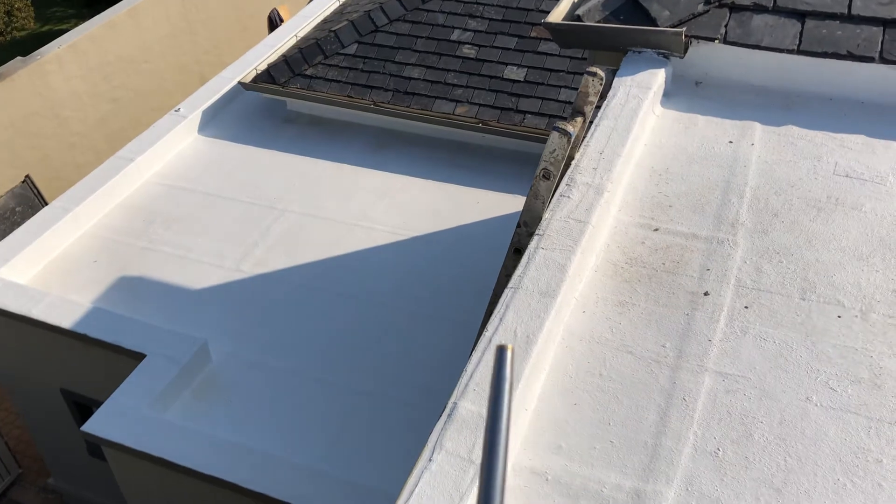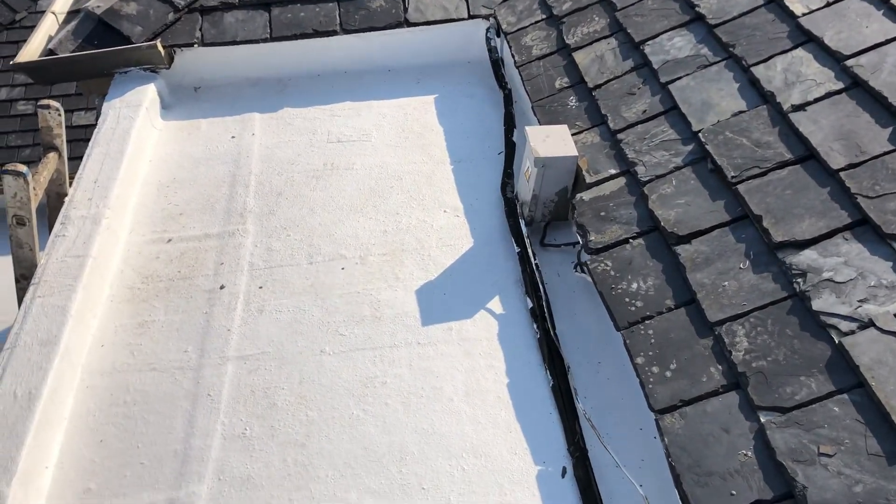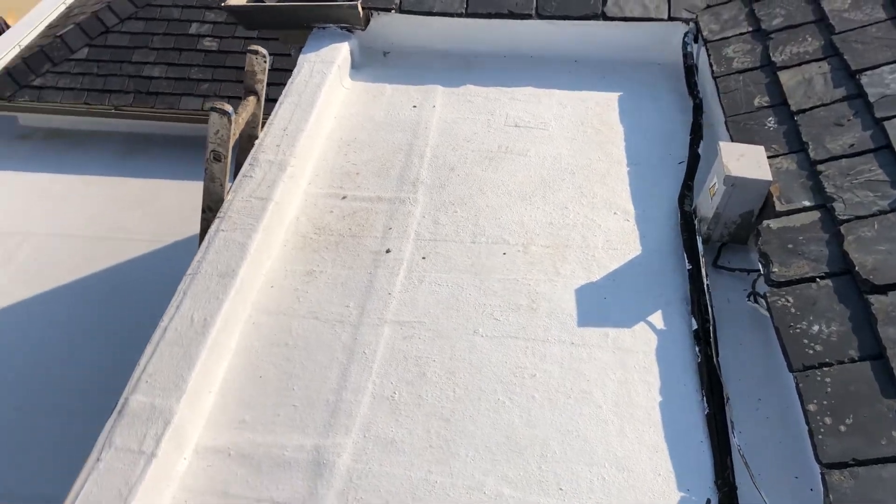We take the waterproofing all the way to the edge of the wall and tuck it in underneath the surrounding roof tiles. Make it a great day and follow for further videos.